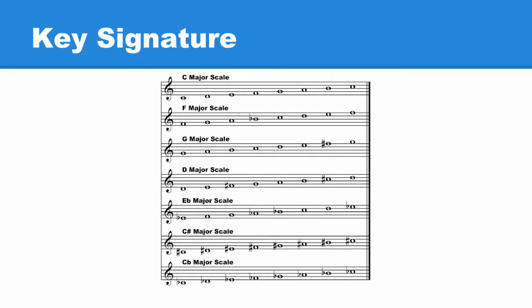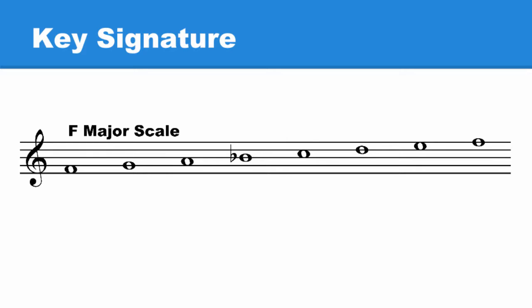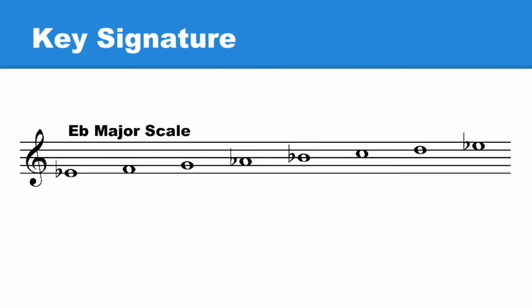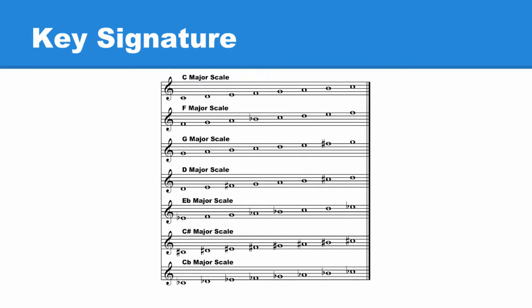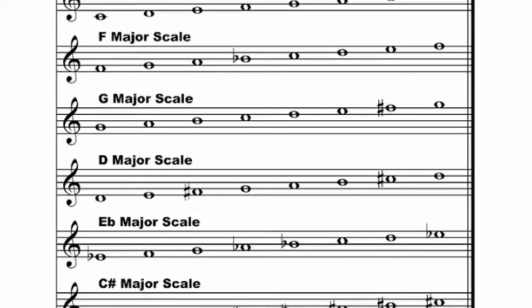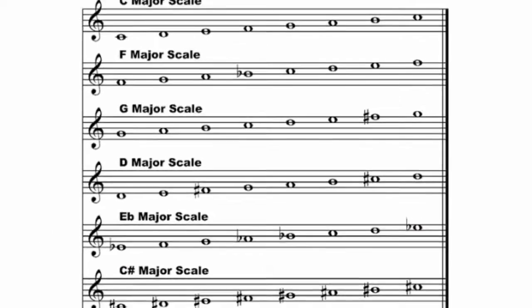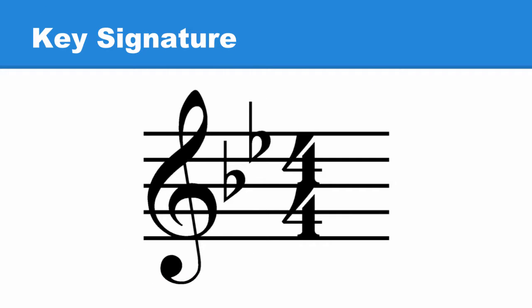These are the seven major scales we've looked at so far: C, F, G, D, E flat, C sharp, and C flat. When we put these major scales together, whenever a flat or sharp was needed, we placed it to the left of the note on the same line or space the note uses. This has really helped us see how major scales are put together. Instead of writing sharps and flats every time they occur, they can be placed in what's known as a key signature.